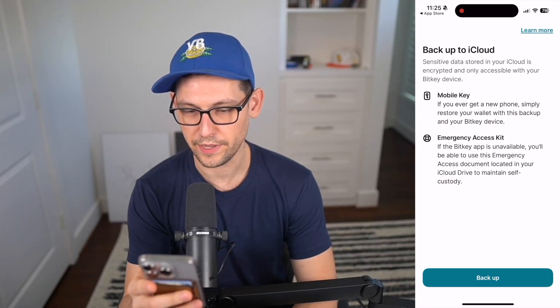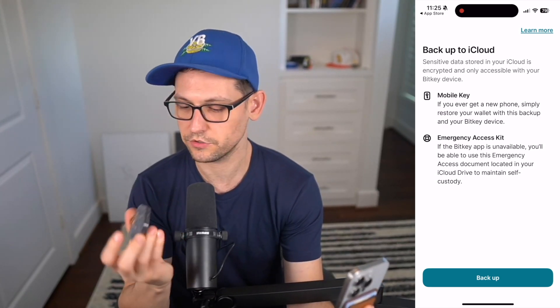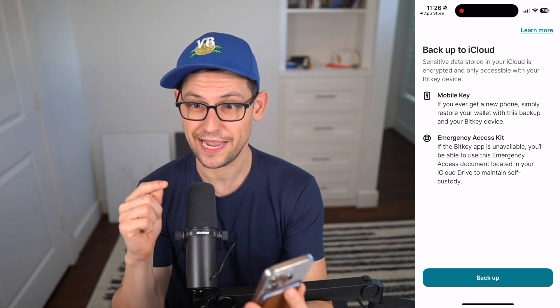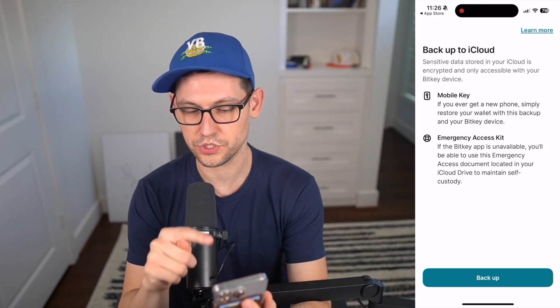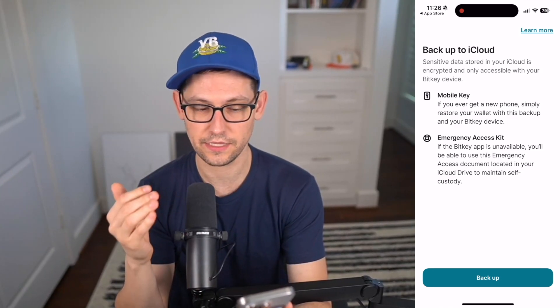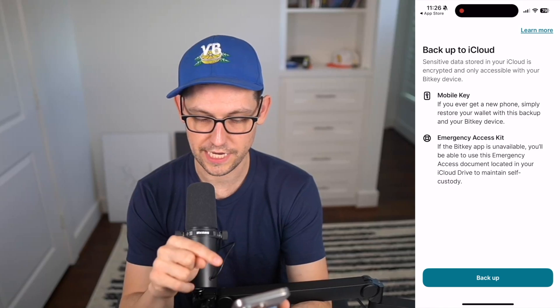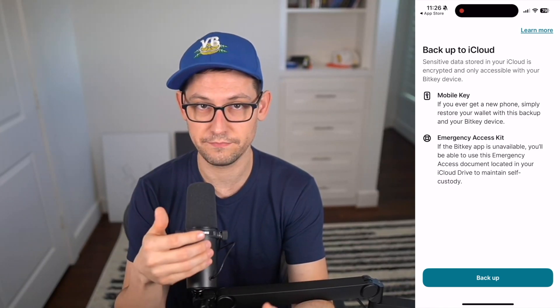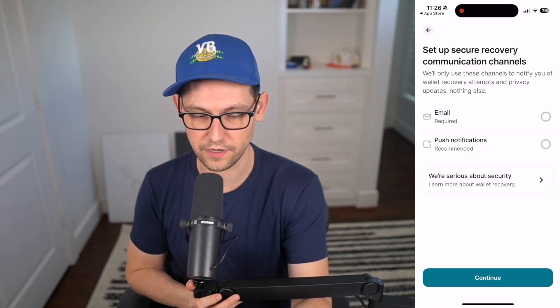Now it's saying we're going to back up our sensitive data to iCloud. The sensitive data is encrypted and only accessible with the BitKey device — it's a backup of the mobile key. If we ever get a new phone, we restore the wallet from this backup. And if the BitKey app ever became unavailable, say Square went out of business, we can use this emergency access document in iCloud Drive for a self-sovereign recovery of our funds. Click on Backup to save that emergency file.